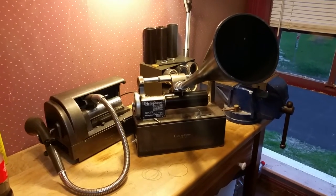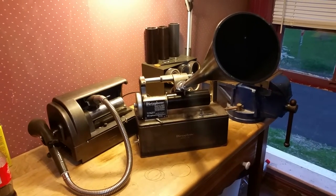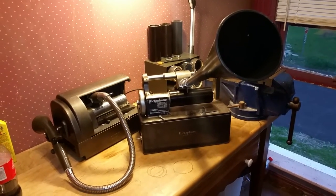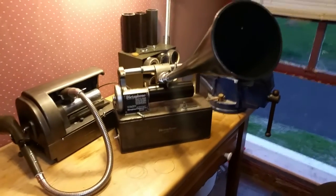This cylinder was covered with mold, so I'm just doing a quick test recording to see what it's going to sound like. I'm recording at 100 RPM on a black wax full-length dictation cylinder. This thing was eaten alive with mold.